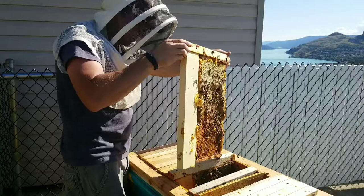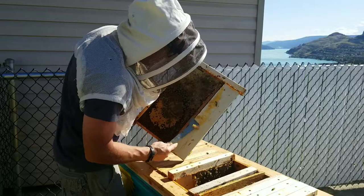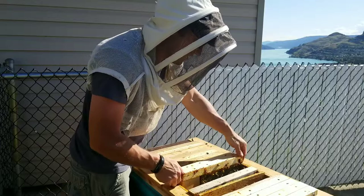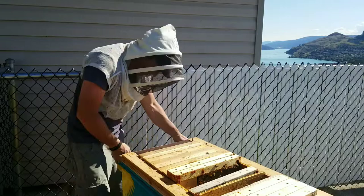Maybe we'll put that right beside that one. There's some cross-combing right there. We'll clean that off and then that'll be the end of the brood nest, and maybe they'll use those for honey. So we do have a full frame in there.